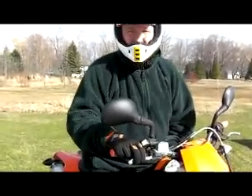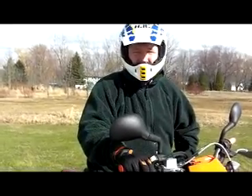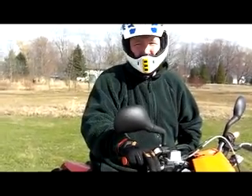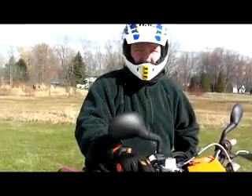Hi there folks, this is how we're going to de-smog a 2008 KTM 530 EXCR. We're going to get started with the video step by step and it's going to run about a half an hour. Here's the 530 EXCR.